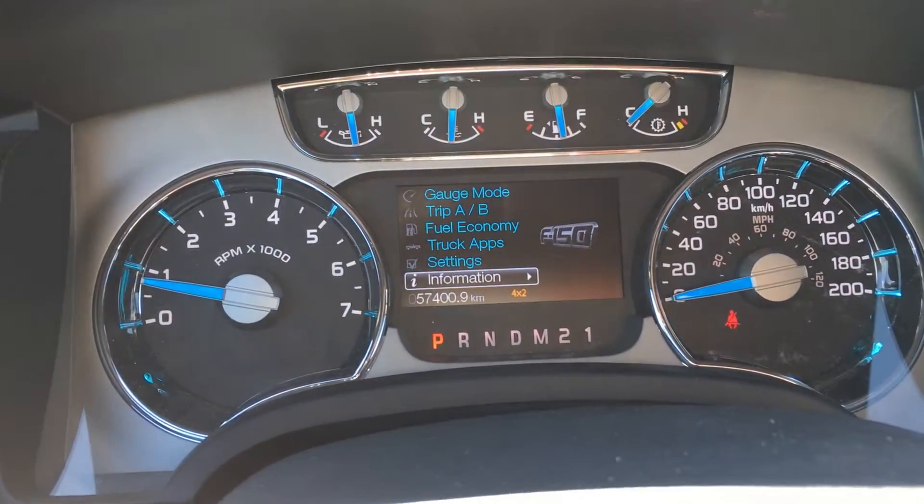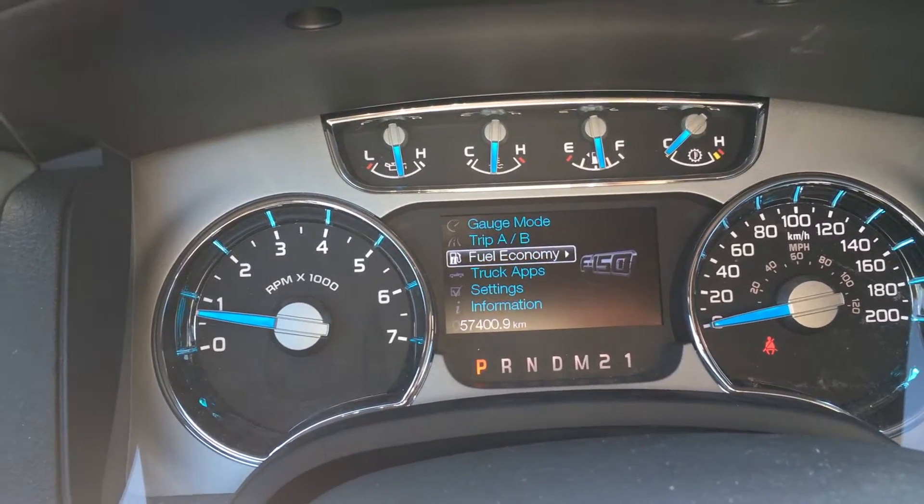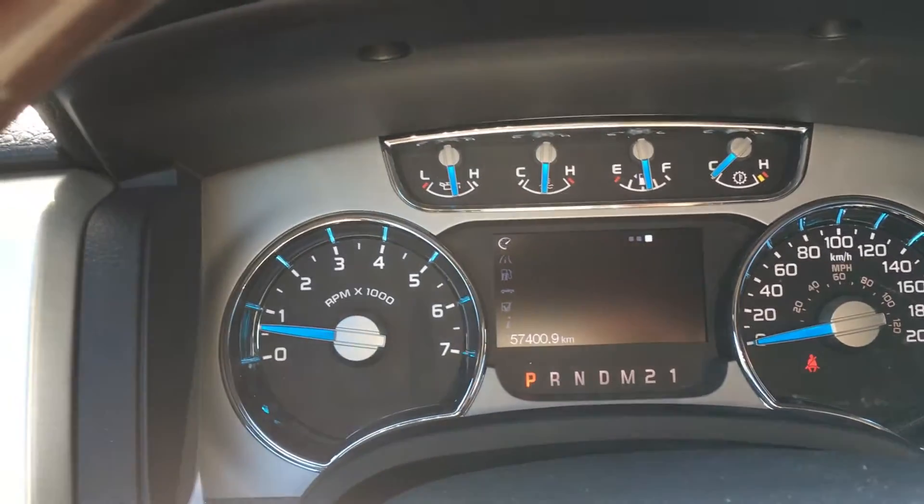On the dash, you can see any important details like if you're low on fuel. And you'll cycle between information, settings, truck apps, fuel economy, trip A and B, as well as gauge mode, each with its own submenu.